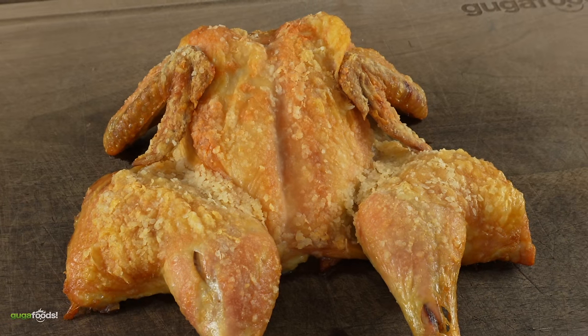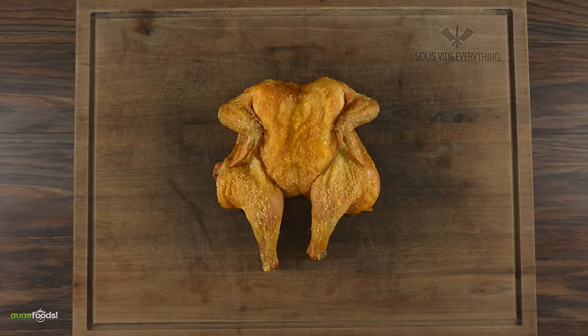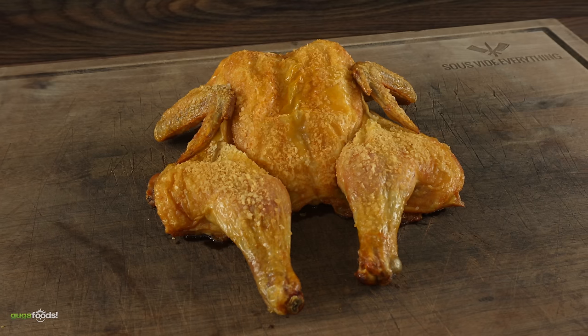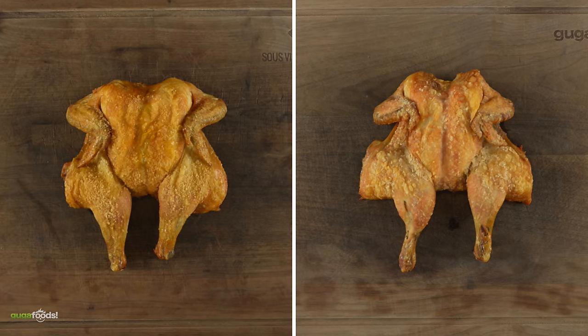Even though this worked well visually, is it going to be ruined by the flavor of baking soda? For comparison, check out the one done with only salt — you can clearly see that the skin is a little bit more soggy. But it's not about the looks, it's all about the crispiness. The question is: which one of these two birds will have a better crunch?